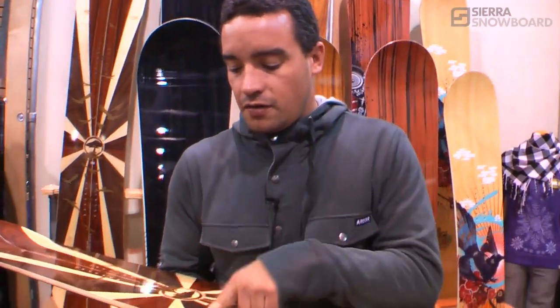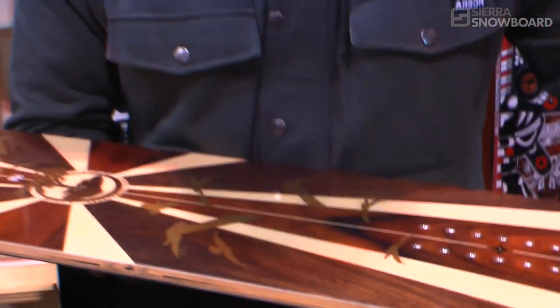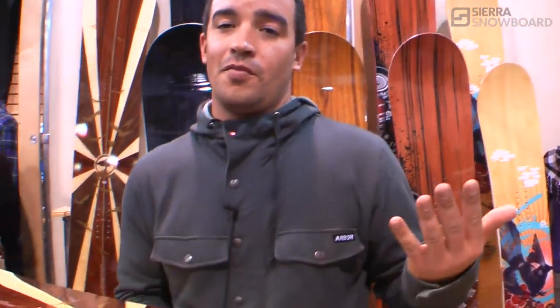The most interesting change in this board this year, one of the only major real structural changes, is very true to who we are at Arbor. We took the sidewall out and replaced it with a bamboo sidewall. This adds a lot of pop and return, and pulls out an inorganic material and allows us to use a sustainable organic material to improve the quality and performance of this board. And that's what we're known for at Arbor.